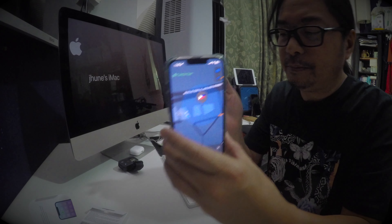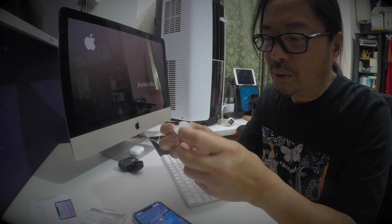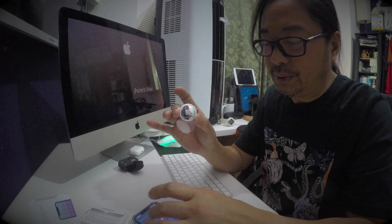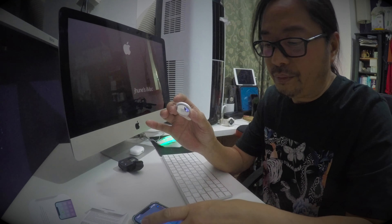So this AirTag I will put into my baggage to send to the Philippines, and I will show you the tracker — where is my baggage destination. Soon I will share with you how this AirTag works worldwide.